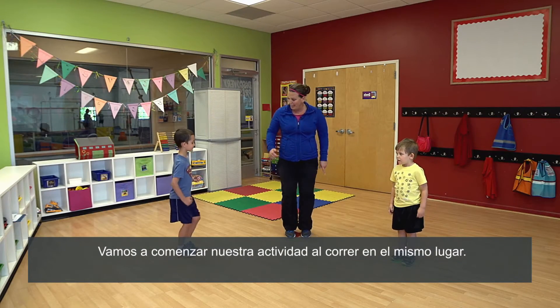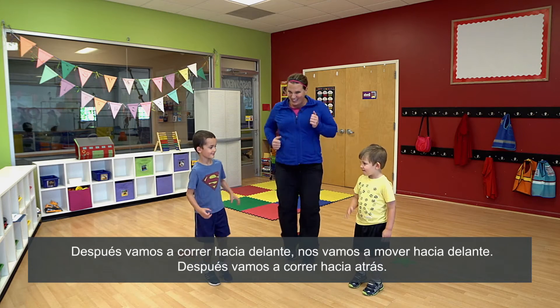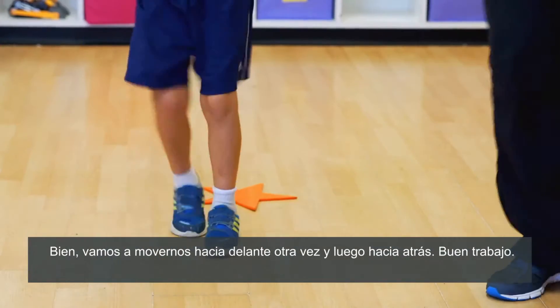We're gonna start our activity by running in place, then we're gonna run forward, we're gonna move forward, and then we're gonna run backwards. Nice, we'll go forward again and back. Nice work.